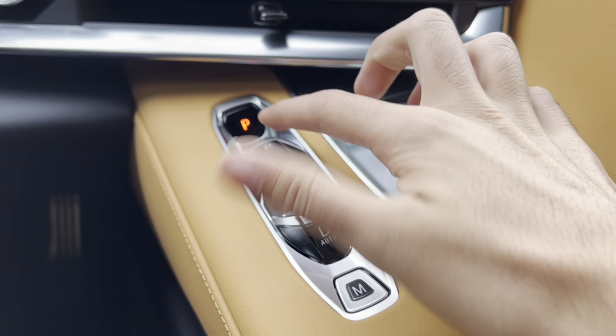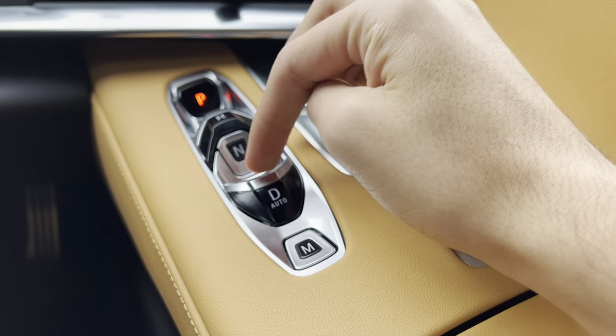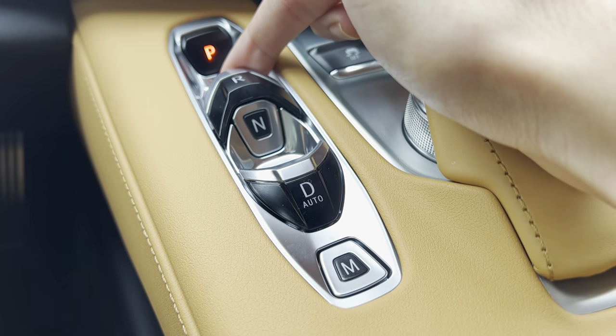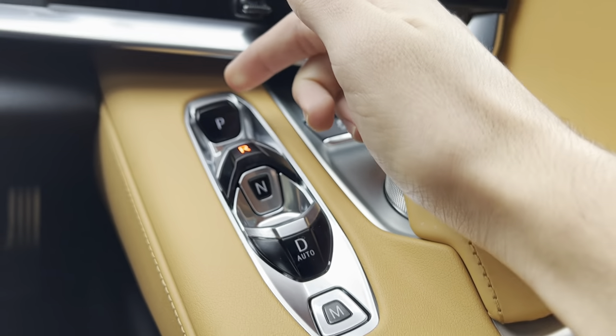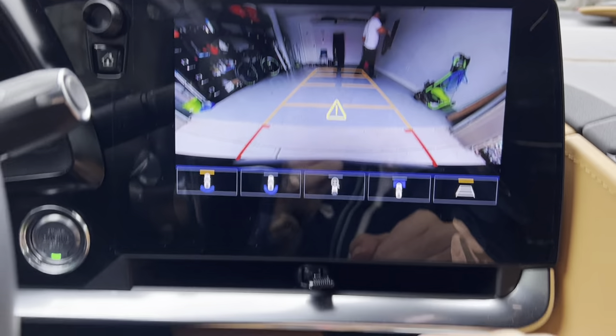Over here you got your transmission. You get park, reverse, neutral, and drive. To put it in reverse, just have your foot on the brake and then pull this up — that puts it in reverse. And you get the rear backup camera right there.